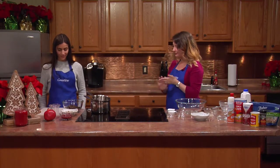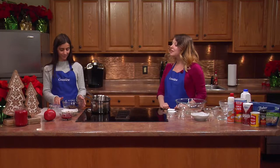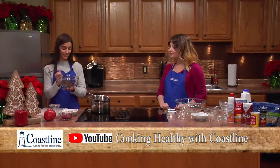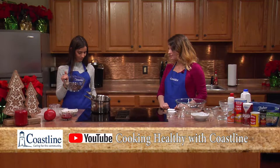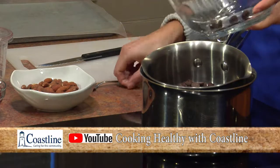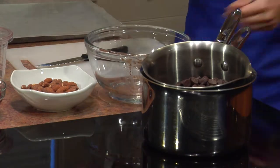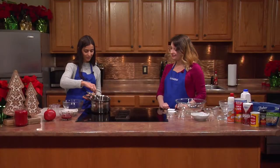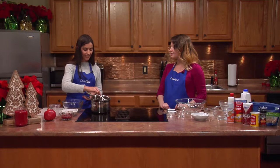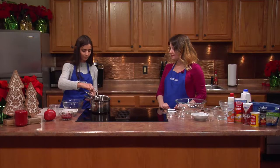Breakfast is done! Now Caitlin is going to show us the dark chocolate pomegranate bark — a dessert or sweet treat for later in the day. She's starting with about 10 ounces of dark chocolate. Is dark chocolate really healthy? It can be good in moderation — it does have some health benefits, but you don't want to go overboard. It's so rich that you just need a little bit to satisfy a craving for something sweet.